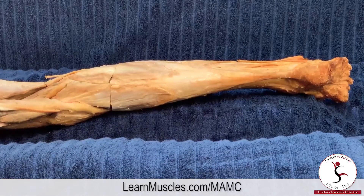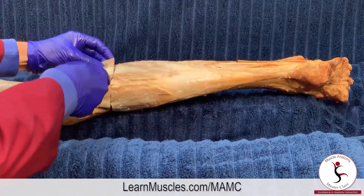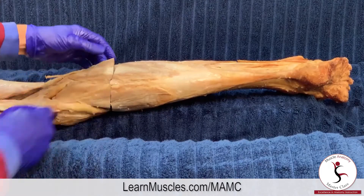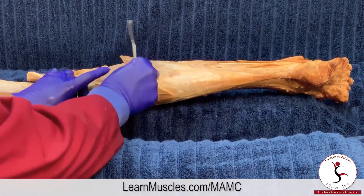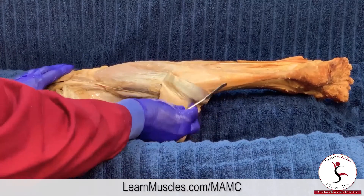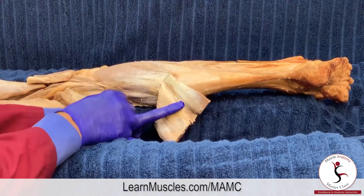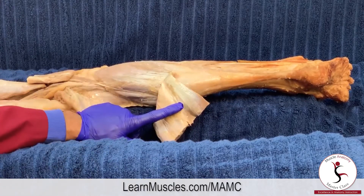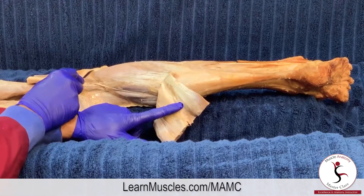To better see the soleus, let's take the gastrocnemius — we've cut it mid-belly, so to speak, mid-head for the lateral head as well as the medial head — and we can reflect the gastrocnemius out of the way. Now we can better see the soleus. The soleus attaches to the head of the fibula and